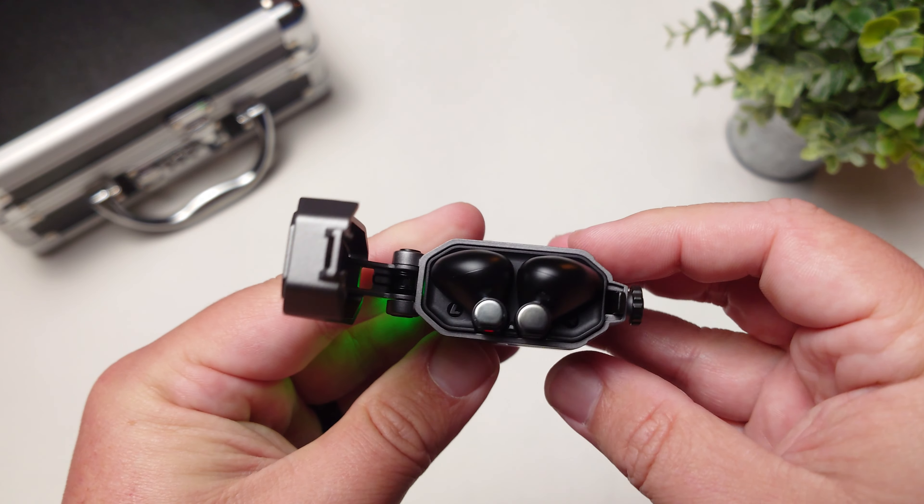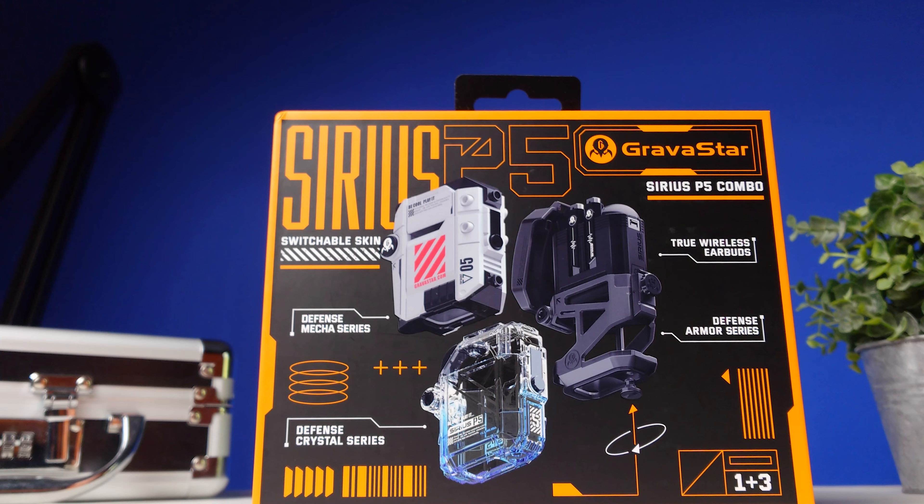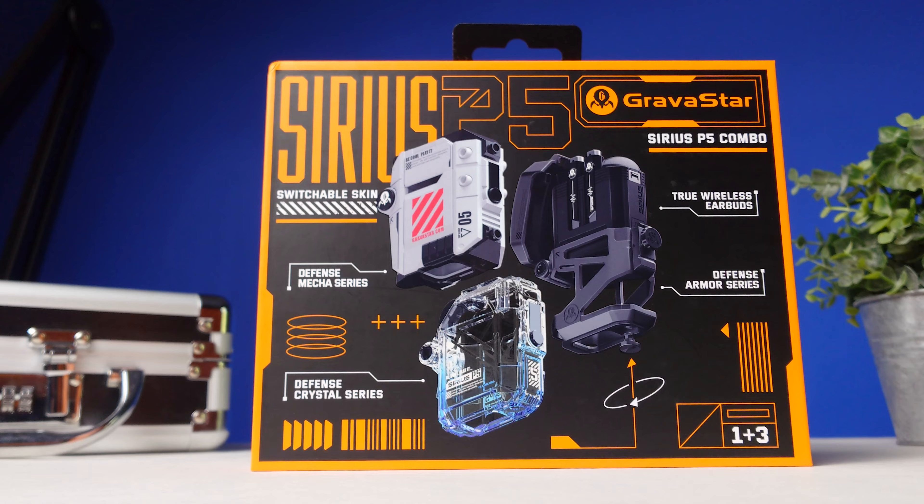That wraps up my video on the Gravistar Sirius P5s. Thank you so much for checking out this video and all the other videos. As always, make sure to stay tuned for more.